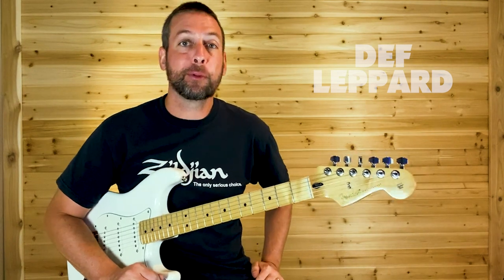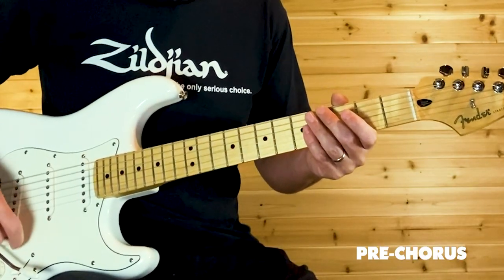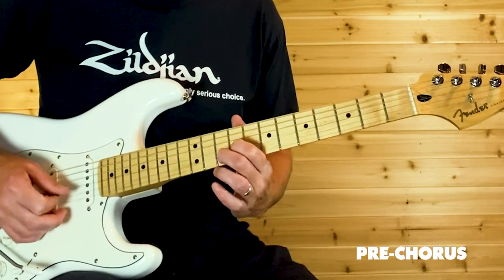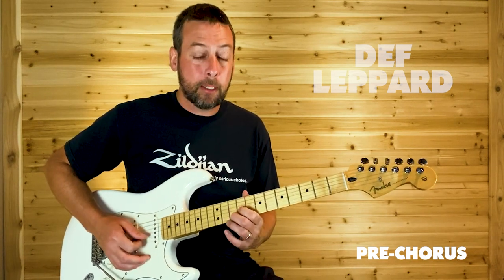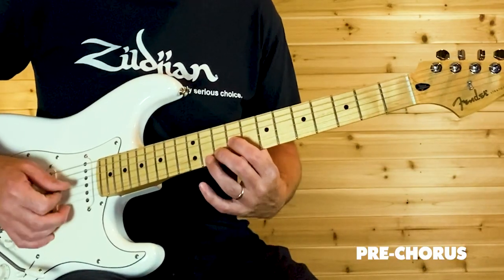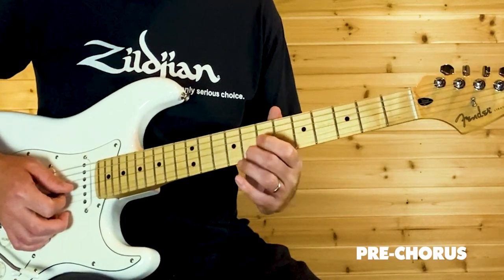Moving on to the pre-chorus riff — pretty simple and basic stuff, a lot of space in between, but cool riffs. We're at a similar shape as earlier but moved up the neck. Now we're on G9 and B10, and like before you just move down two frets, dropping down to G7 and B8.